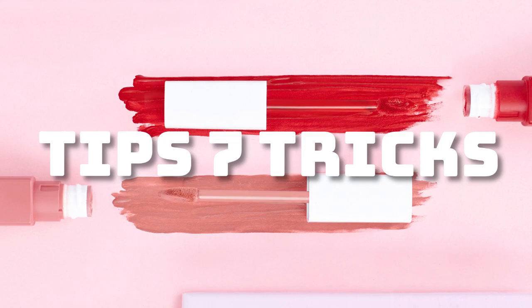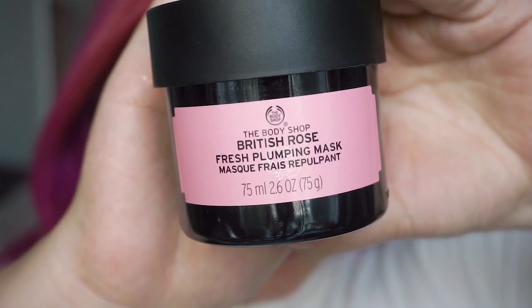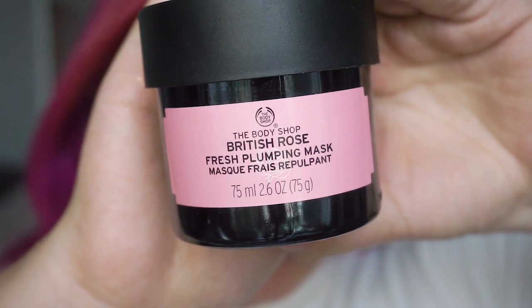Let's get started! Before we jump into the makeup part, I've already put on my contact lenses because my eyesight is so bad. My skin has been suffering from some irritations — I had tons of ice cream during Lunar New Year. So today I'll use the Body Shop Rose Bluffing Face Mask.